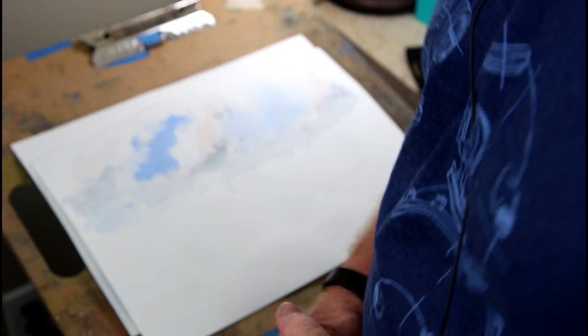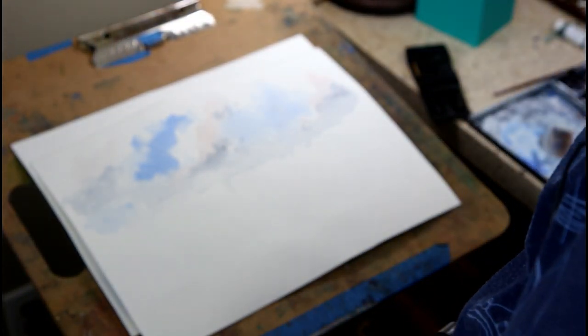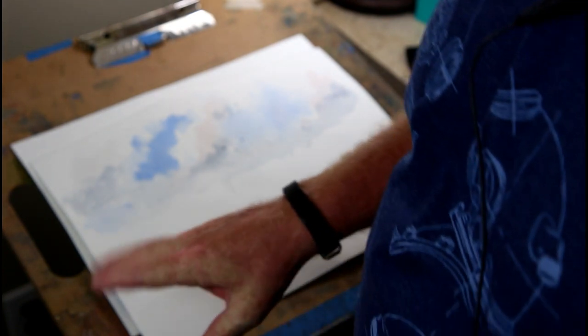Hello and welcome to Watercolor After Dark. My name is John Walker and tonight we're going to work on some clouds — doing some different things with skies and putting clouds in them, making the painting more interesting. We'll give you some points on doing that kind of thing. It's not going to be a real long video but it should be interesting, so we'll get started.